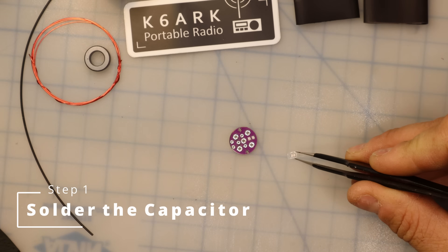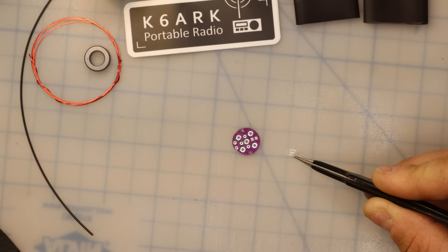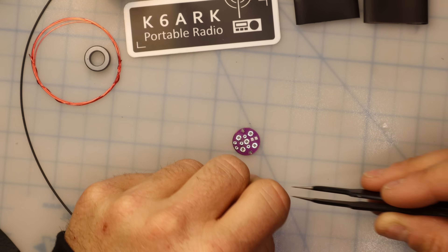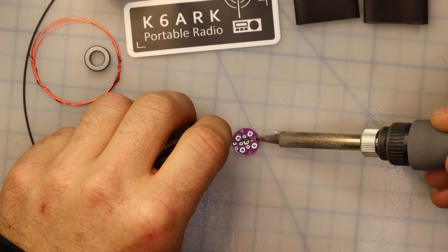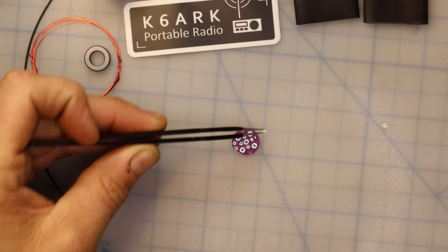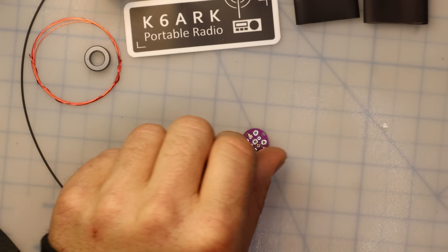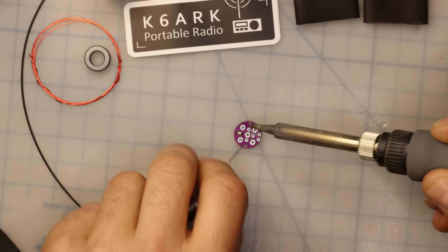The first thing I'm going to do is remove this tiny capacitor from its packaging and prepare my soldering iron and the small PCB to solder that capacitor into place. It's going to go onto these square pads on the back of the PCB. I find the easiest way to do this is to place a small blob of solder on one of the pads, then take my tweezers, pick up the capacitor, melt the blob of solder, and slide the capacitor into place. Hold it in place until the solder cools. Once we've got one side done, tack down the other end of the capacitor. And that's it.